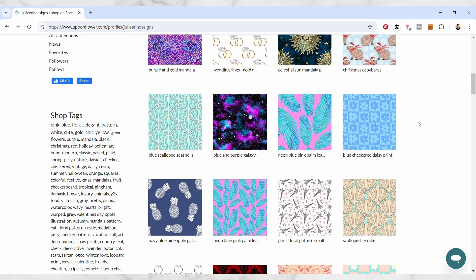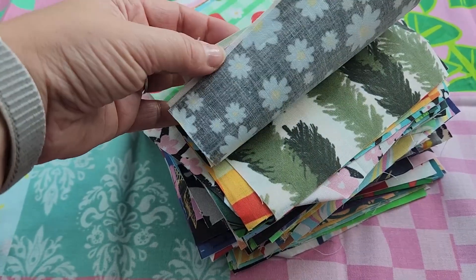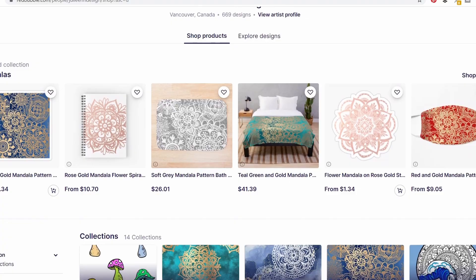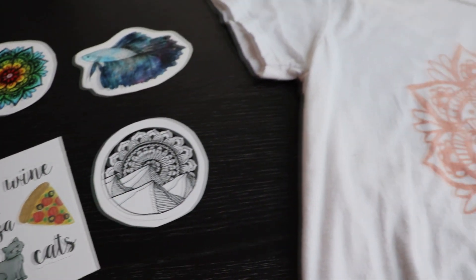I've been selling my art through Spoonflower since 2021 and with print-on-demand platforms for over a decade. I've sold thousands of products to people all over the world, and now I want to help you share your designs with the world as well.